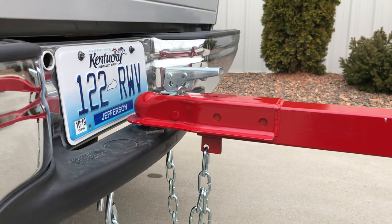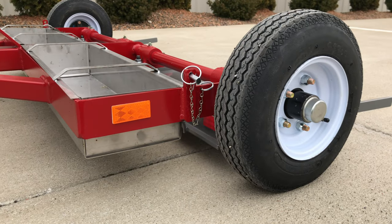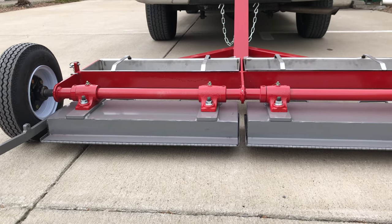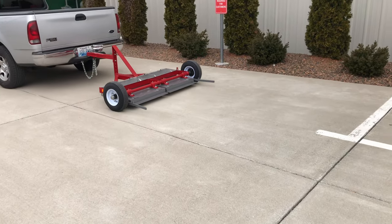Features include a standard hitch and all metal construction. The MKS-4000 is the only Magnetic Tow Behind Sweeper proudly made right here in the United States. Thank you for your time today and we hope you enjoyed learning about the MKS-4000.